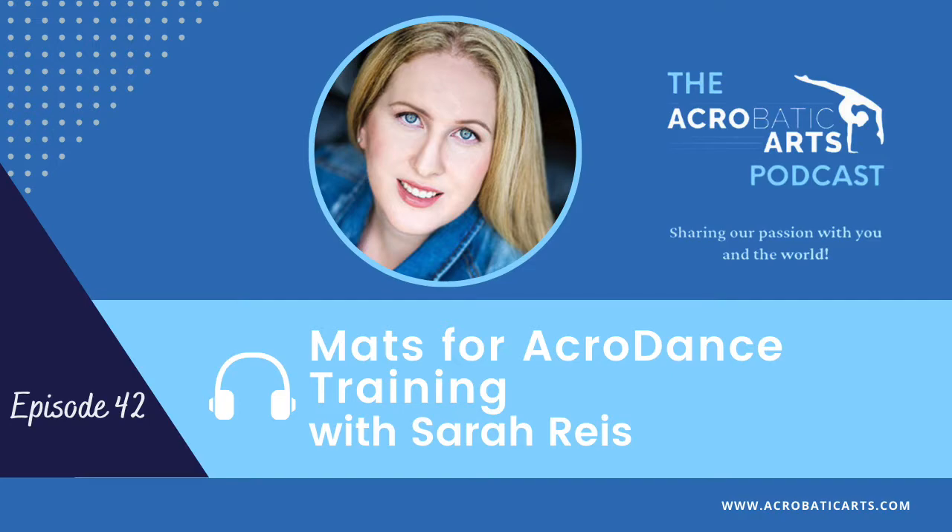Today's episode is all about mats. Master teacher Sarah Reese provides an overview of the different kinds of mats that you might want to consider for your AccroDance training program. Take it away, Sarah. Hi friends, I'm very excited to be here today. We are going to talk about mats and equipment.